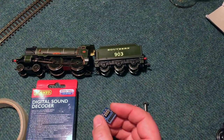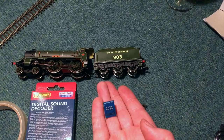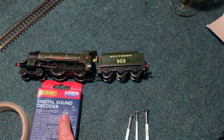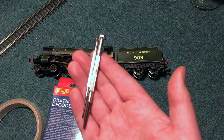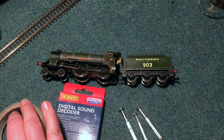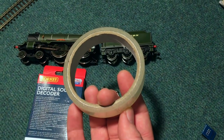So what I'm going to try and do is get this fitted. I've got here a 21-to-8 pin adapter, but I have a feeling that the Hornby locomotive is going to be 8 pin, which the TTS decoders are. I've also got an assortment of jewellers-type screwdrivers, and also some tape just to stick things in place as needs be.